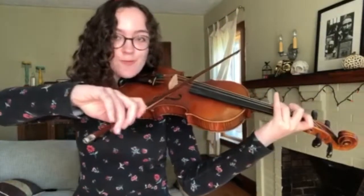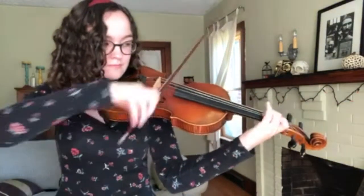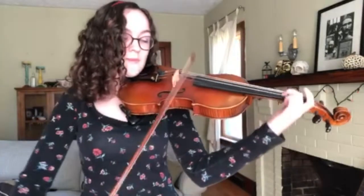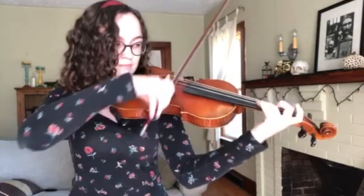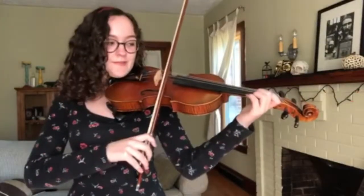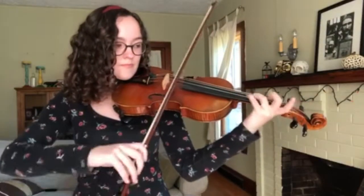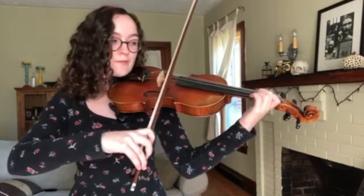And then I like to slide up because it sounds cool. All right, so the whole thing: part one, part two, part three, and then part four.